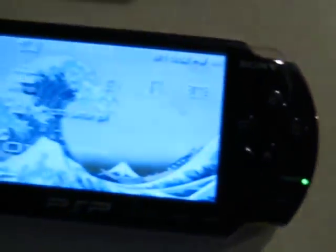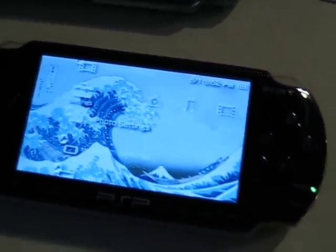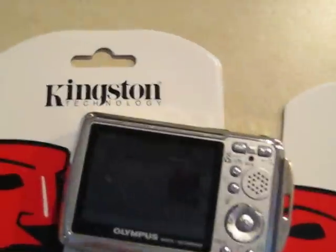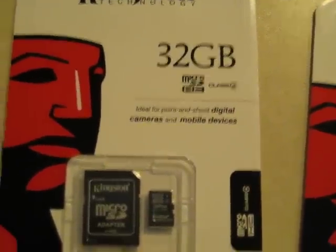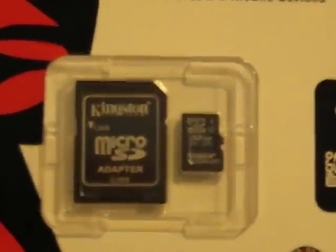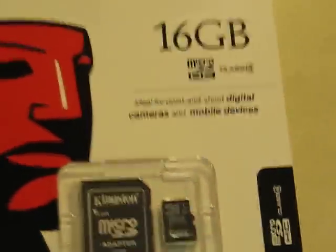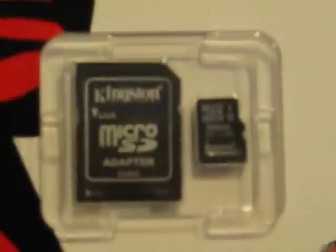Today I'm going to take the MSCR5500HC adapter and put something beyond 32 gigs of memory into a PSP. I bought a 32GB microSD and another one — a 16GB microSD, since I couldn't afford two 32s.